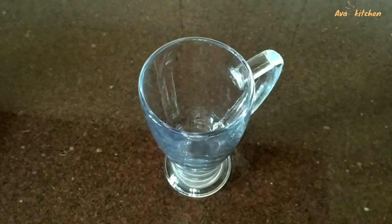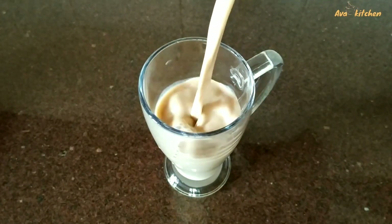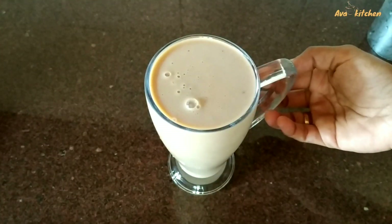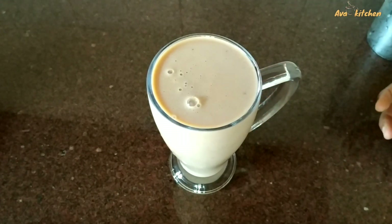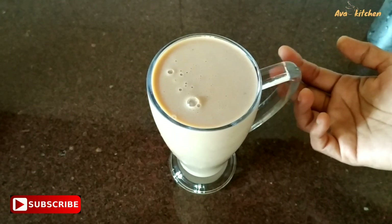Mix it in a glass and get a little taste. If you like it, do a little taste in the glass.